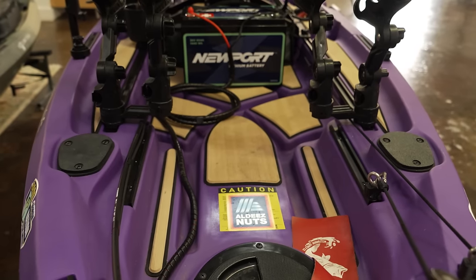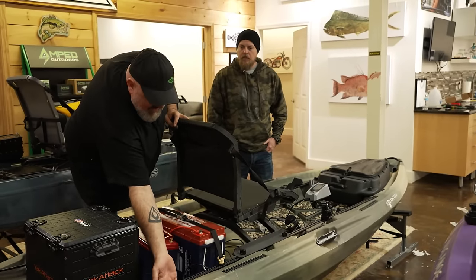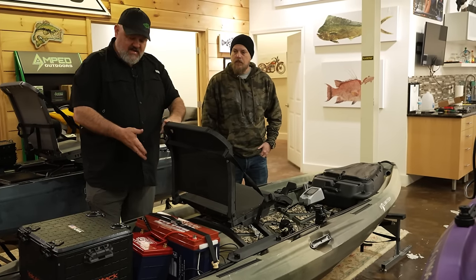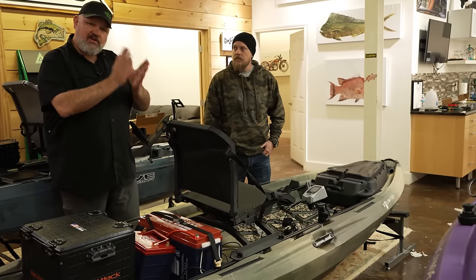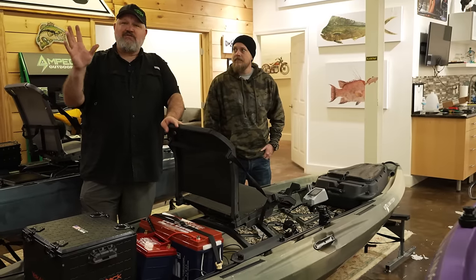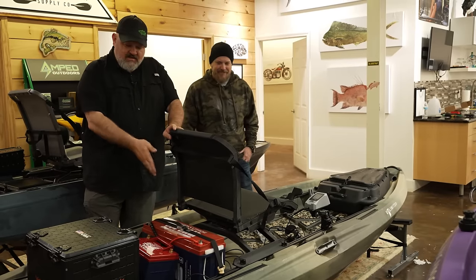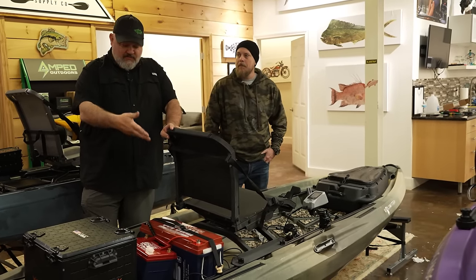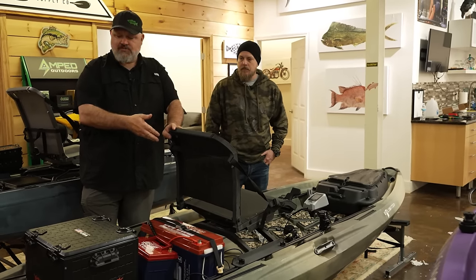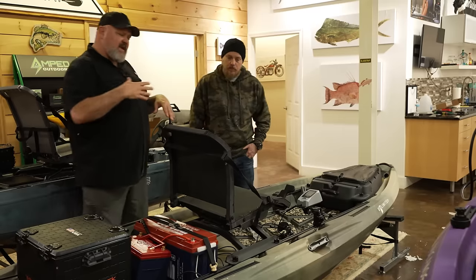To tie my battery down, I used Yak Attack vertical tie-downs. If the strap lines up properly, there's actually a gap behind the track so in a lot of places you can just put a tie-down strap over the battery without even needing the Yak Attack strap. But I like having it locked in and secured — heaven forbid you flip the kayak, you don't want the battery and cable floating free. That strap is a good insurance policy.